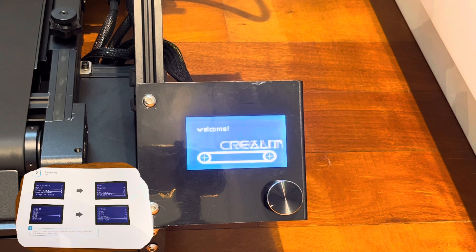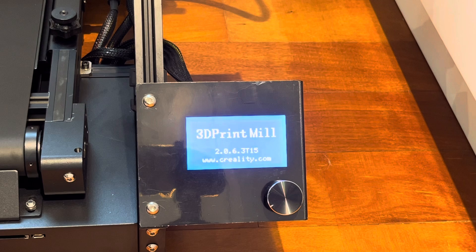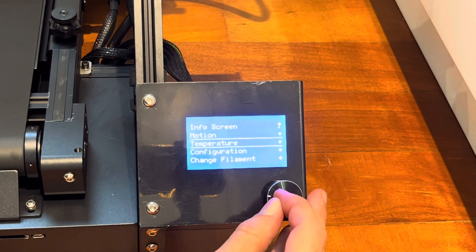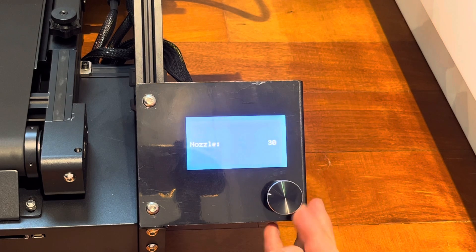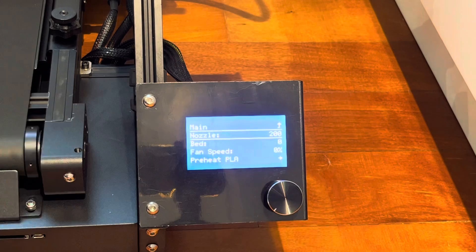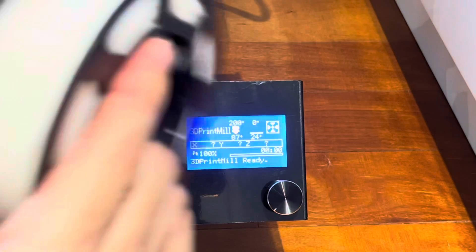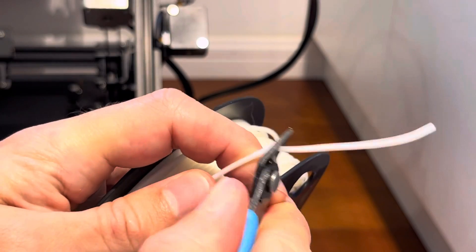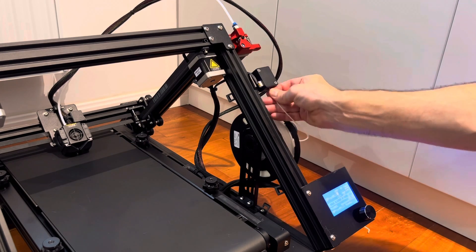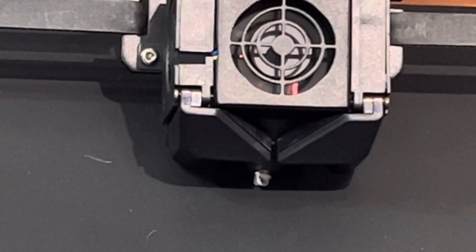With the printer powered on, it's time to get into preheating and functional testing. I've noticed this printer has a little bit longer boot-up time than the Ender-3. Similar to an Ender-3, we'll go to temperature and nozzle and preheat to 200 degrees. While that's heating, let's break out the filament. Make sure your filament has no tangles and cut the end at 45 degrees. We'll load the spool onto the printer, feed it through the filament sensing guide, into the extruder, and push it all the way through the long Bowden tube until it starts oozing out of the nozzle.